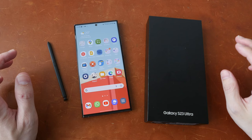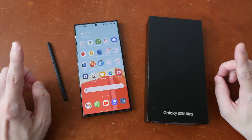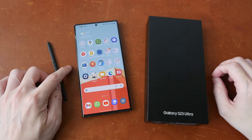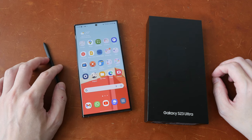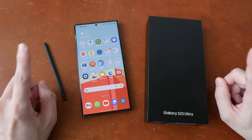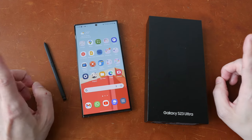Let me give you the bottom line up front. If you're looking for one of the best phones out there in the market right now, this is one to consider. This is a fantastic phone that provides excellent value for money, provided you have the budget, more so over the iPhone. And I'm saying that as an iPhone user.